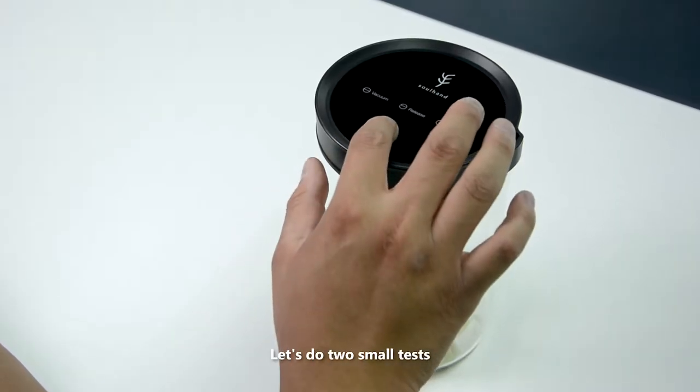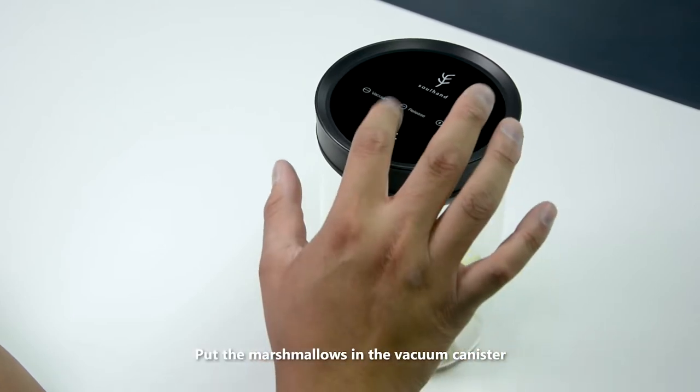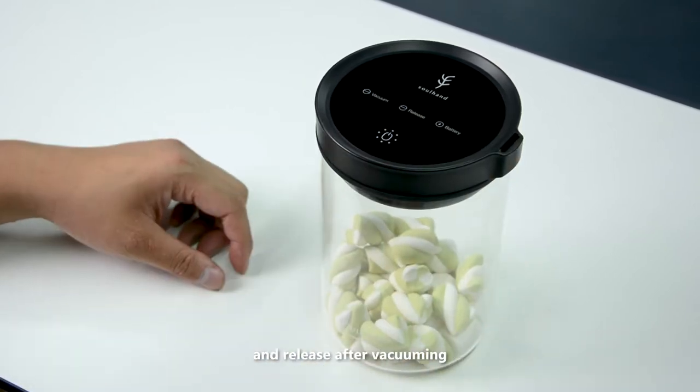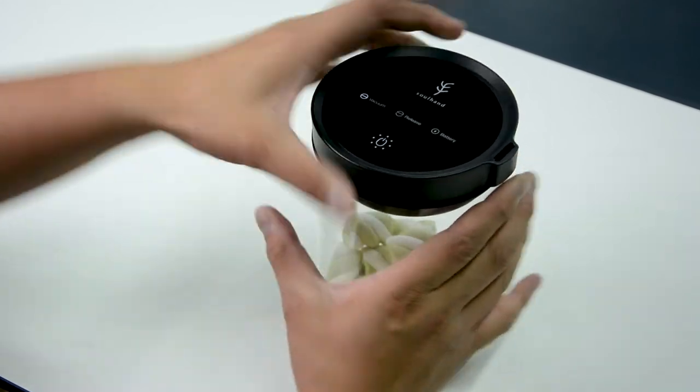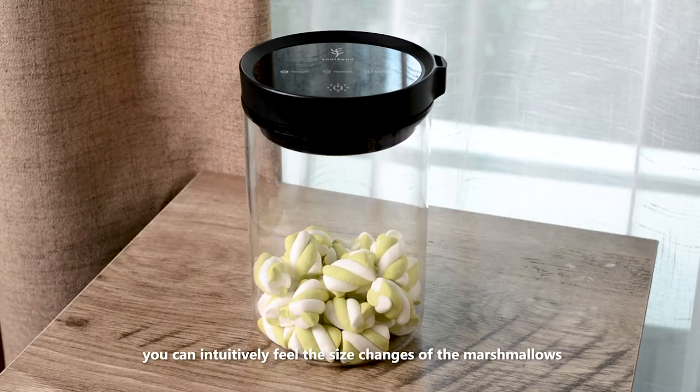Let's do two small tests. Test one: marshmallow. Put the marshmallows in the vacuum canister and release after vacuuming. You can intuitively feel the size changes of the marshmallows.